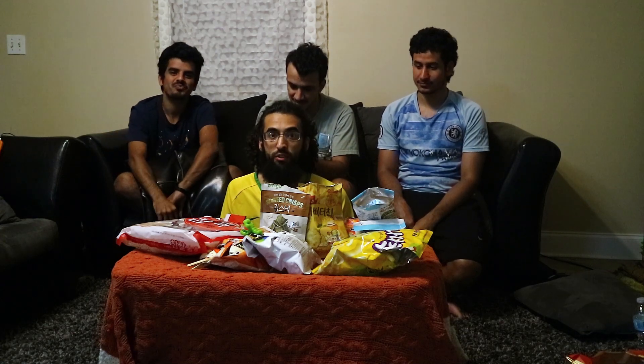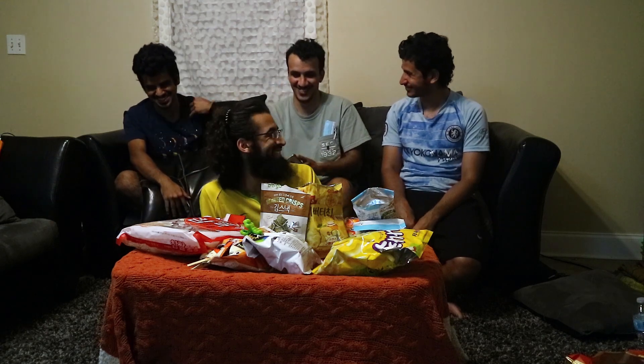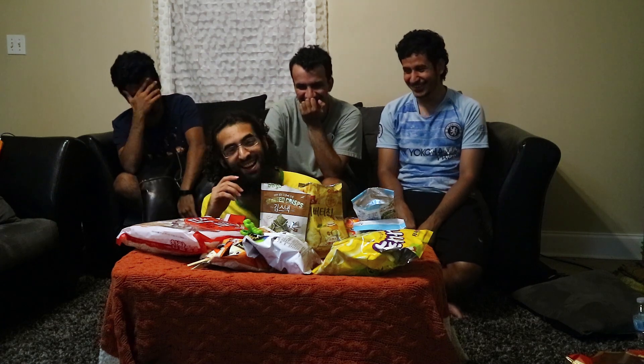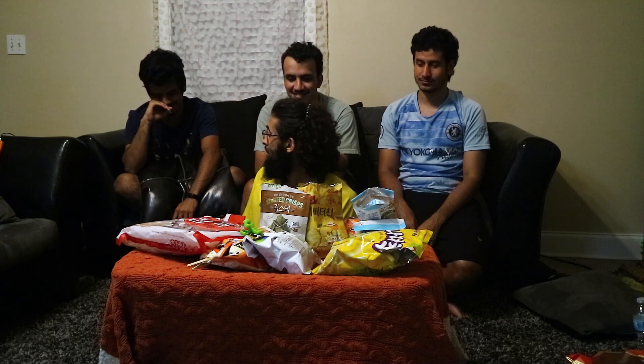Hey, we brought you today a video where we're tasting some Korean snacks. If you want to watch the full video, it's linked in the description on my second channel — go and subscribe there. This video is basically just the cleanup one with everyone speaking English, because no one was speaking English in the other one.